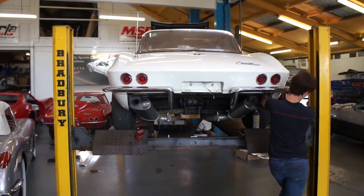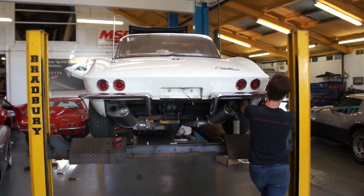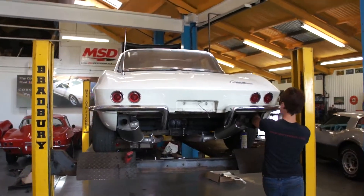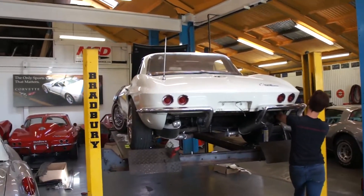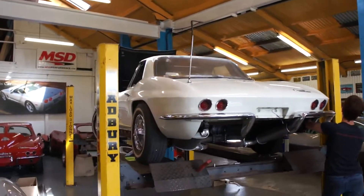I think we're heading towards the latter route on this one, but we're just going to get everything off the car first. We're in the process of taking the rear bumpers off now, and the tail light housings, antenna, and stuff like that, and go from there.